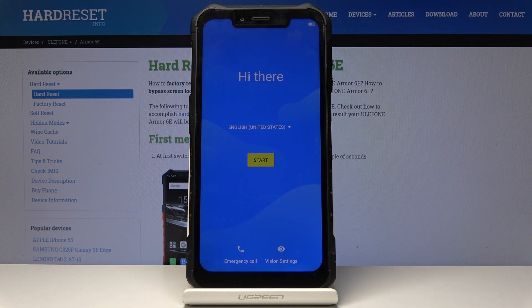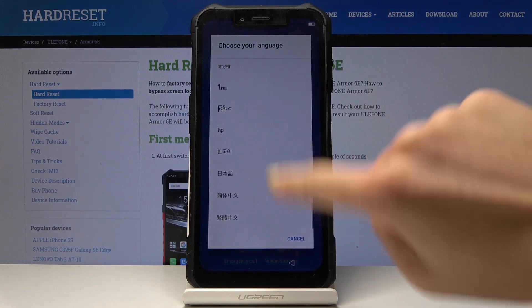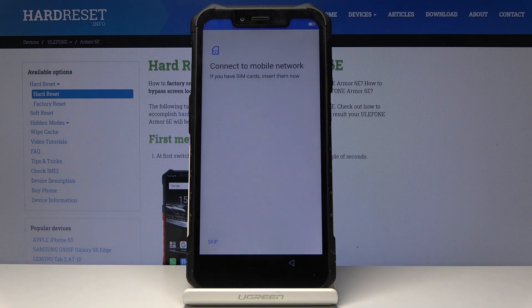Here I've got a useful Armor 6E and let me show you how to set up the following device. At first you have to select the language that you would like to have your device in. Here you've got the possibilities, but I will stay with English US. Then click on Start.